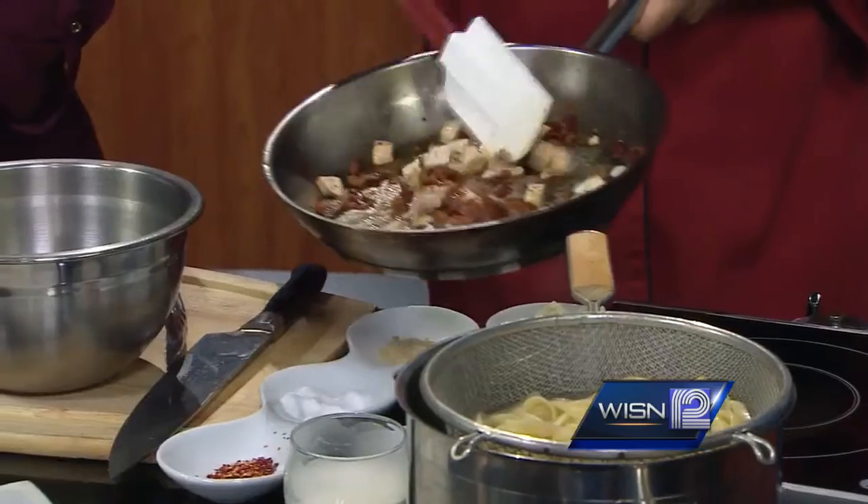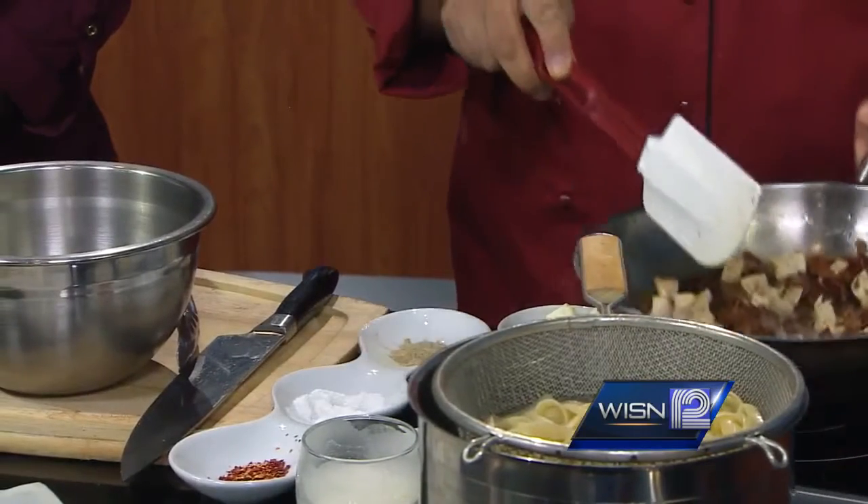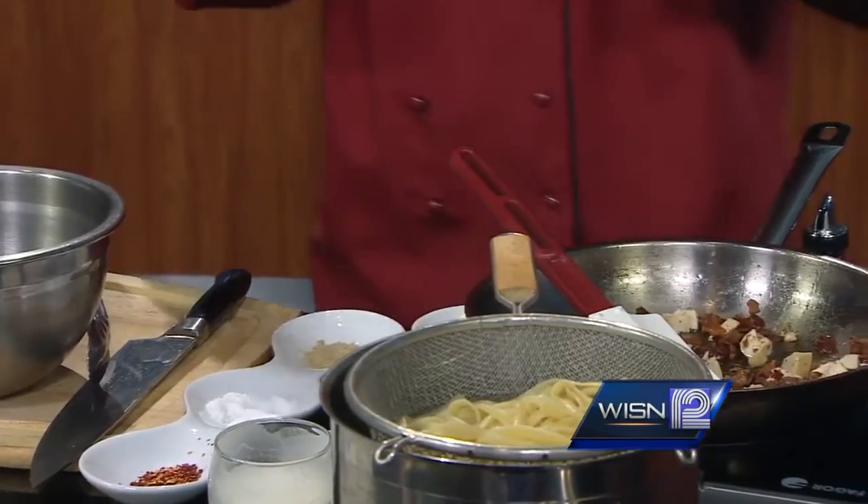The pasta is cooking. Chicken was cooked as well in that same bacon that I started rendering. So now we have a nice warm pan — we don't want the pan too hot.